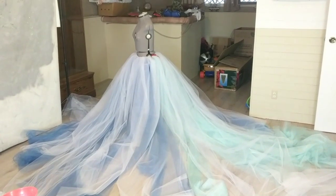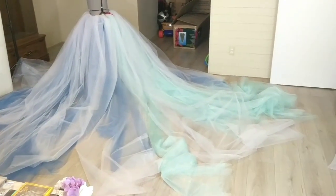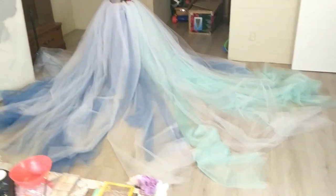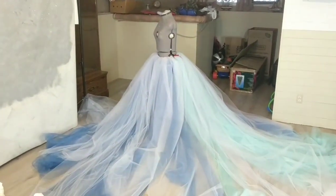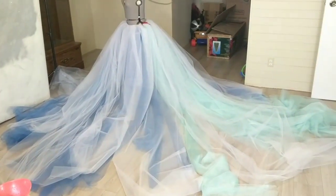Another tulle skirt just finished. Wow. Look — imagine this in a photo shoot. There's so many things you can do with it.